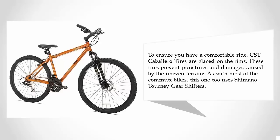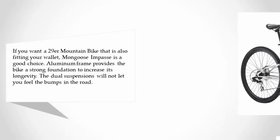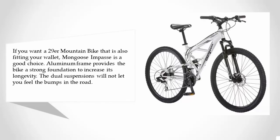The Jeep 29er also uses Shimano Tourney gear shifters. Coming in at number one, if you want a 29er mountain bike that also fits your wallet, the Mongoose Impasse is a good choice. An aluminum frame provides a strong foundation to increase its longevity, and the dual suspensions will not let you feel the bumps in the road.